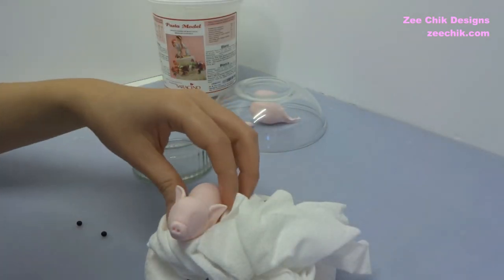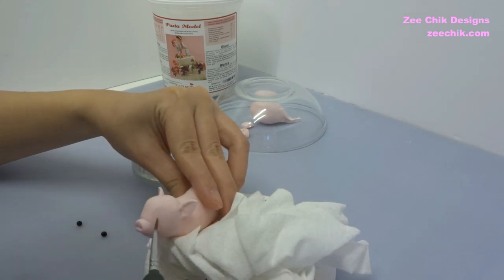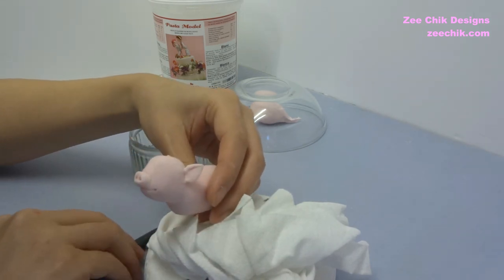Use some water and then stick on some black edible balls and those will be the eyes for the pig.